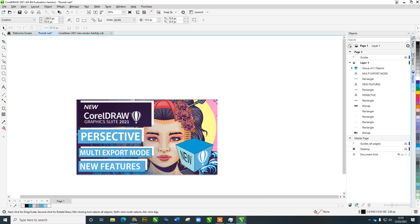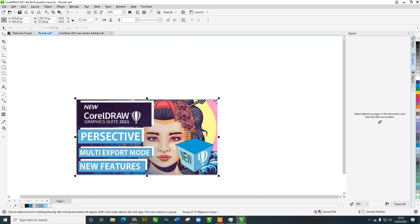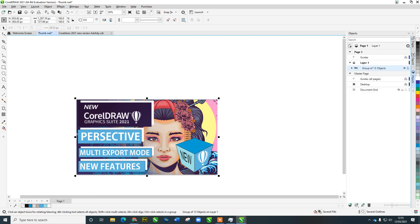Now let's look at the multi-export feature. If you don't have it, click the fly-out and make sure you add Export. I'm going to highlight everything and group it into one object, then add it to the new Export feature. Before that, in the Objects panel, let's find the group, highlight it, and give it a name: 'YouTube Thumbnail CorelDraw 2021 New'.